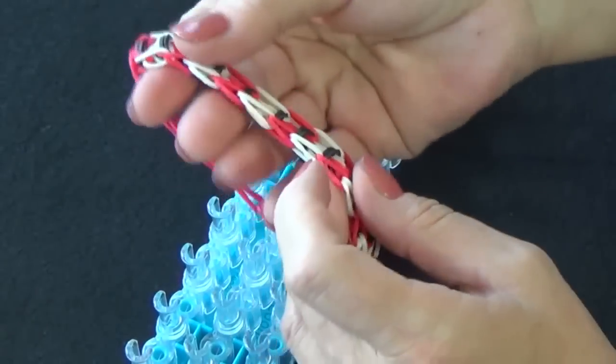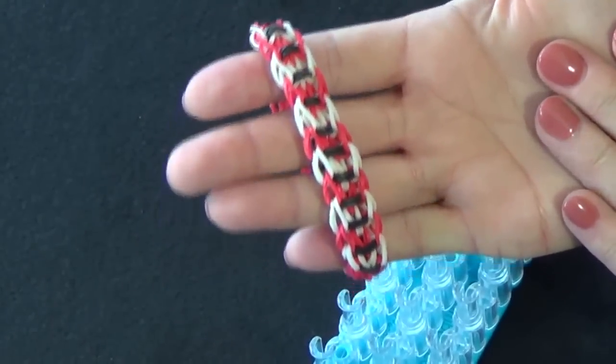And there you have your finished Upsy Daisy Twisty Wisty bracelet.